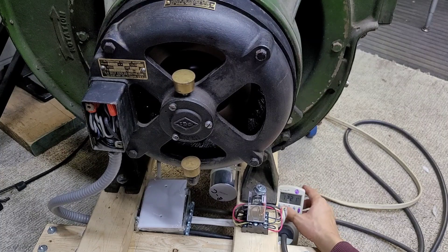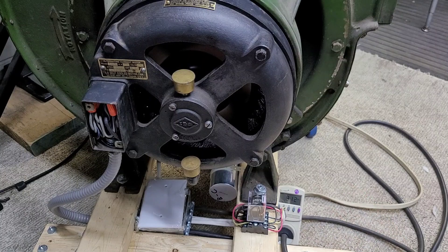Voltage coming into the line right now is 122 and I have the phases pretty well balanced. They're not perfect dead on, but they're within a couple of volts of each other, so for me that's good enough. It's actually running really nicely. I like the way this thing runs, and now I'll turn it off and you'll see it coast down.